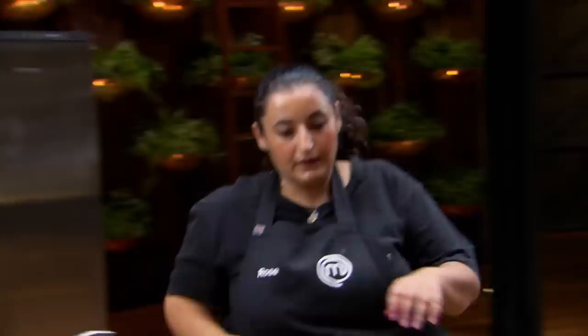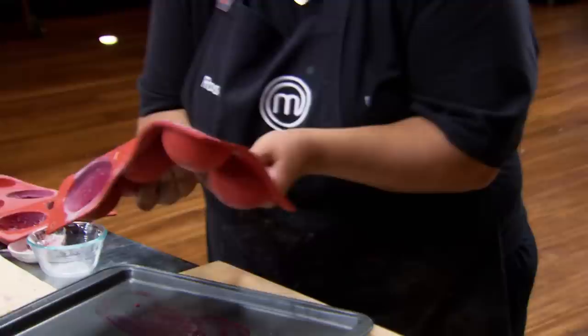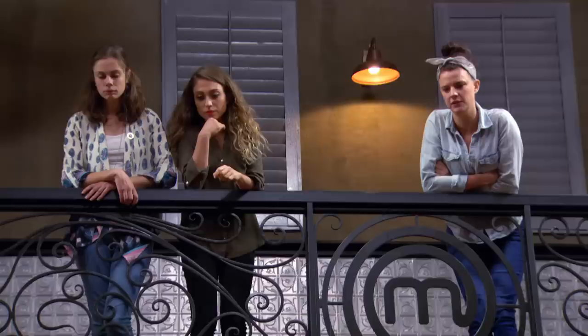Rose, check the other spheres — they might be a bit neater. Can you check the other ones? I go to my second tray and I demould my second lot of spheres. I haven't got time to make a new batch. This is my last chance. Slowly, Rose. Great work, Rose. Good girl.